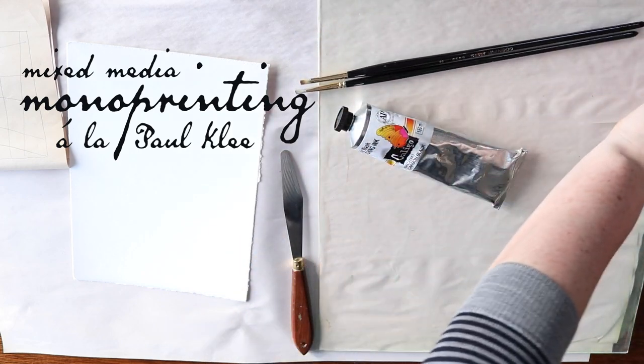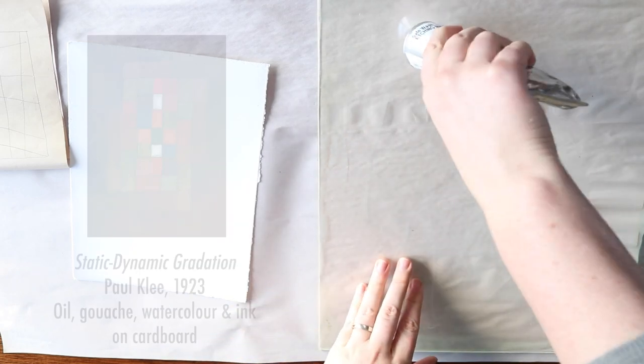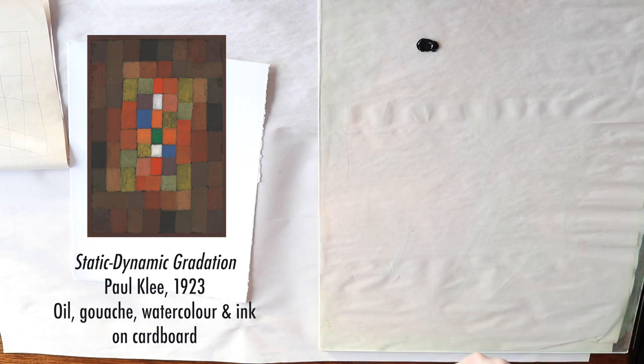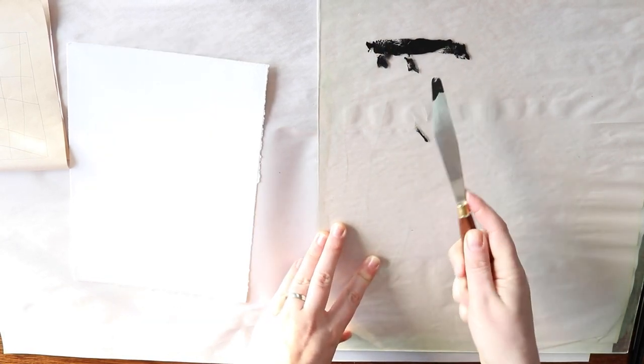Hi, this is Leonie from Spines and Splines. Today I'm going to be talking a little bit about monoprinting in relation to one of my favourite artists, Paul Klee. Paul Klee was born in Switzerland in 1879 and he grew up studying music and was a very good violin player, but decided to pursue a career in art instead.